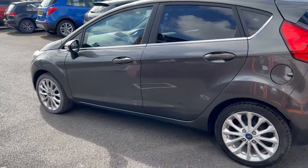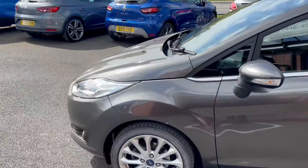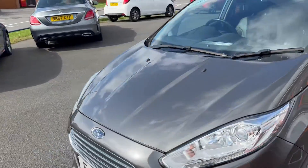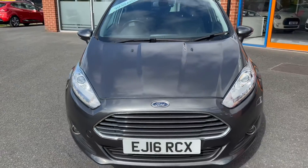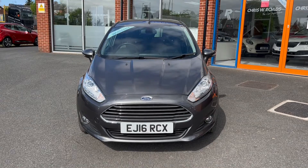Moving along towards the opposite side now. There's some chrome on the exterior underneath the windows here, a couple of swage lines up onto the bonnet, and that large grille at the front. In the second part of the video, we'll look into the interior.